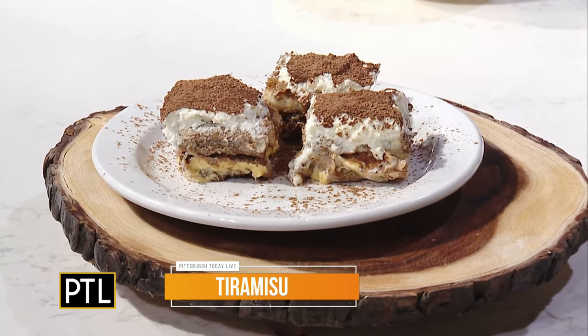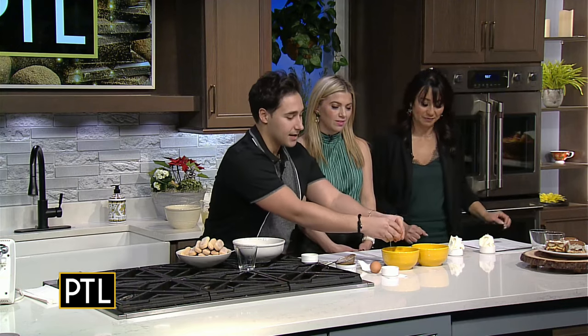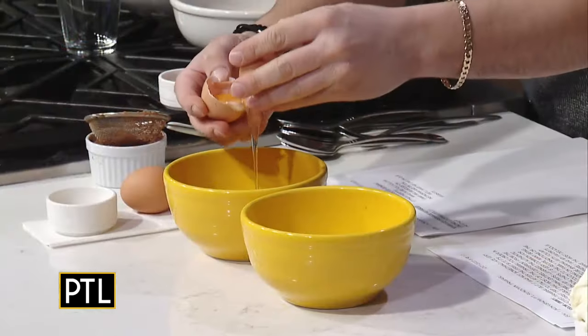If you go see 30 different chefs make tiramisu, everybody's going to make it a little differently, so today we're going to make mine. The first step, you're going to want to crack an egg — whites in one bowl, and then you're going to separate the yolk.